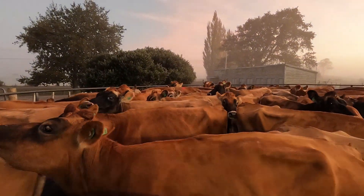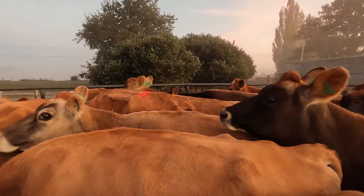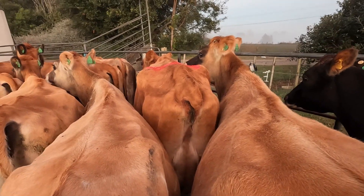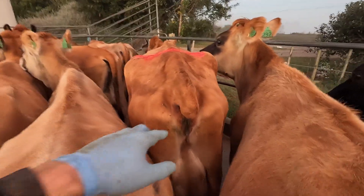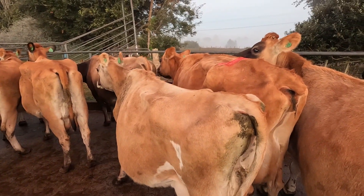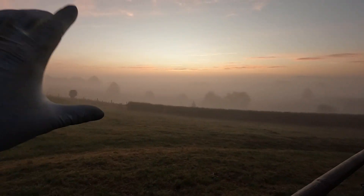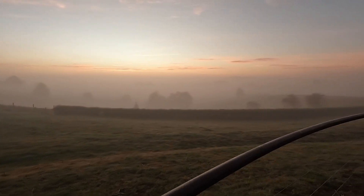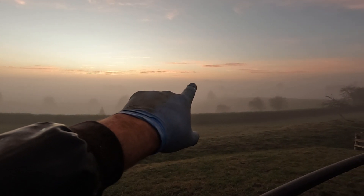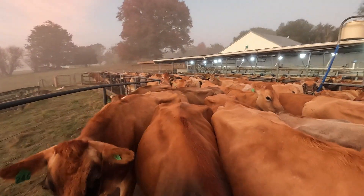I need to send a photo to the stock agent or the meat works buyer because this cow's got no tail. You're not allowed to dock cow tails anymore, but she wasn't docked - she was just never born with one. Hopefully they'll accept her, otherwise I have to get a vet certificate. It's actually the second day of duck shooting season - there's a heap of duck shooters down at the lake. You can just see Mangatau tree poking up through the clouds over there.